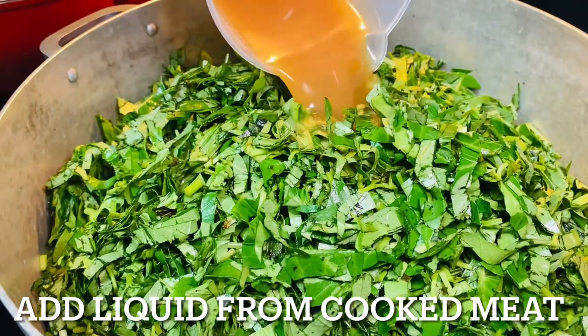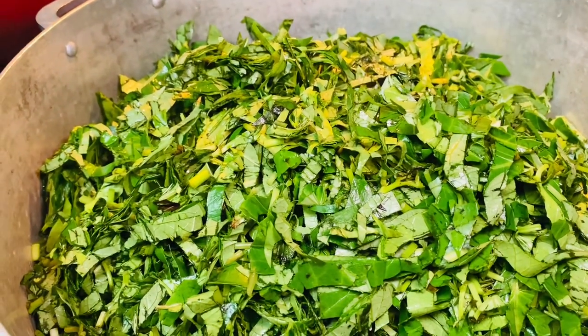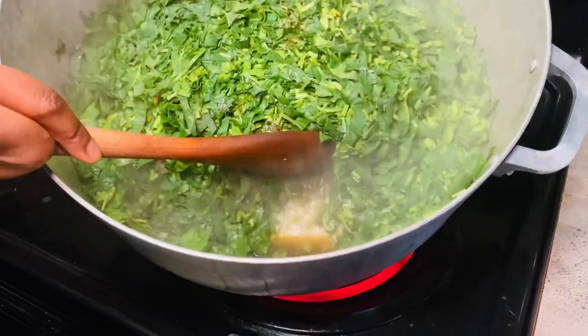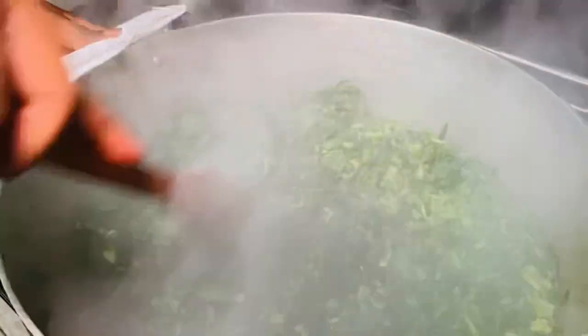I've transferred the greens into the pot. What you see me adding right now is the liquid collected from the meat I cooked previously. After a few minutes the greens have already shrunk and released enough water. Remember, when you wash the greens some water stays on them, so you don't want to start cooking with too much water.